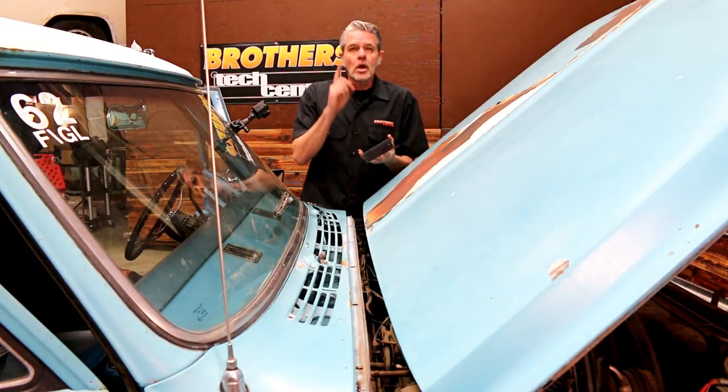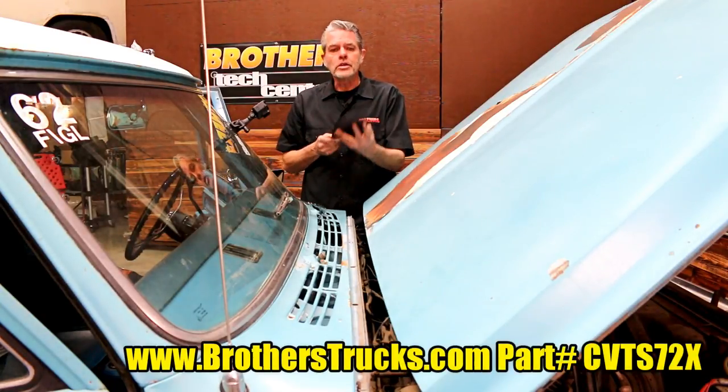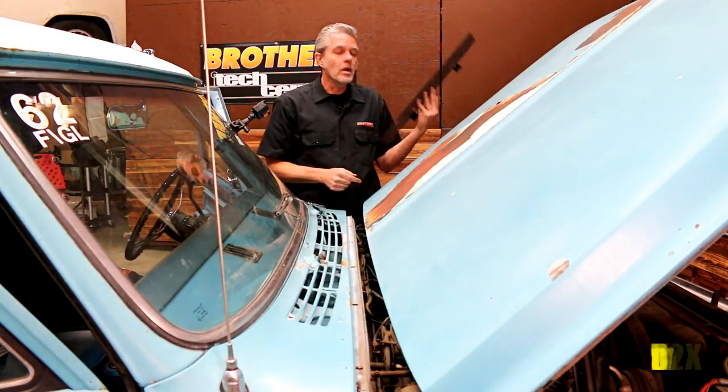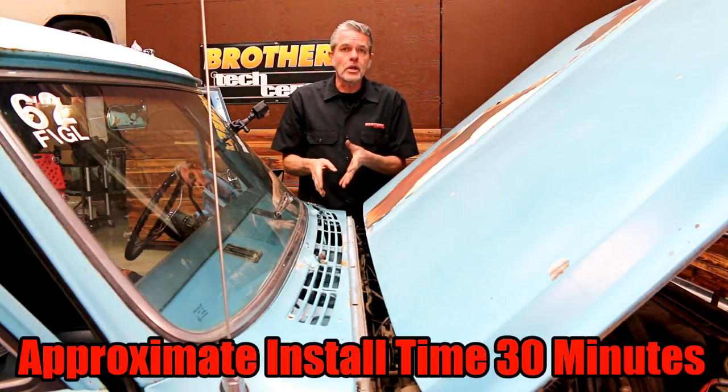Then I have to fix it. We're going to solve that problem with our trash guard right here. This is going to keep all the leaves and dirt from getting into our cowl in the first place and keep our rust at bay. I'm going to show you how to take this off and then I'll show you how to put the other piece in.